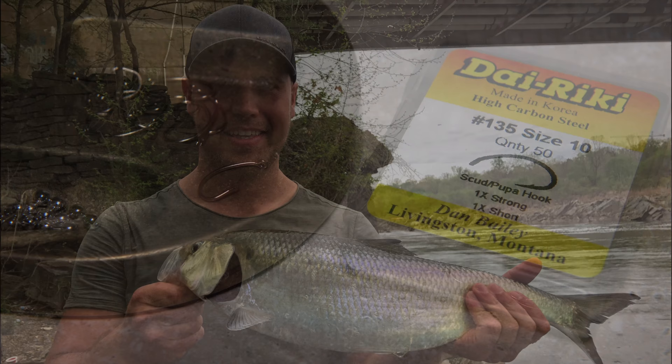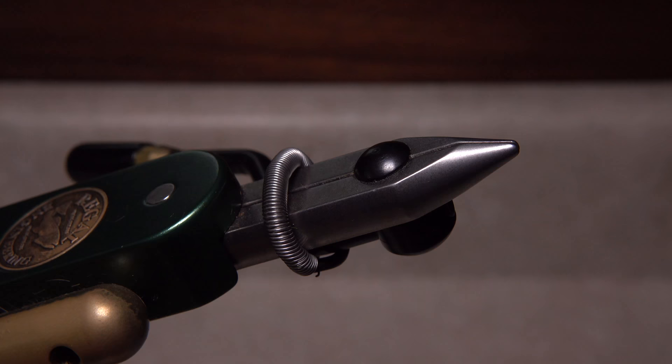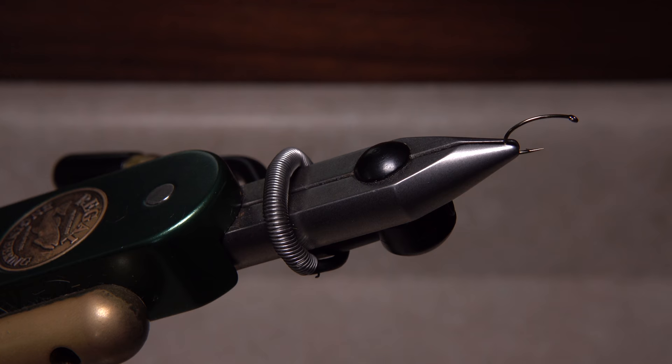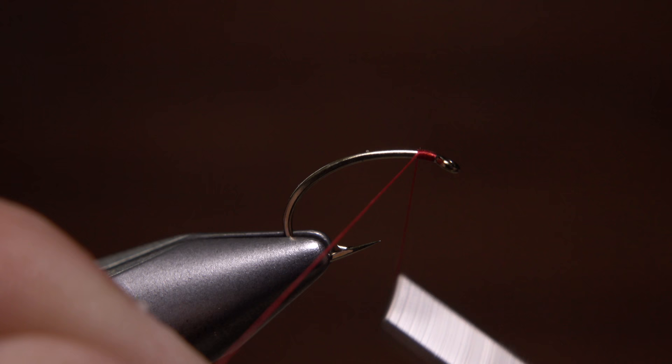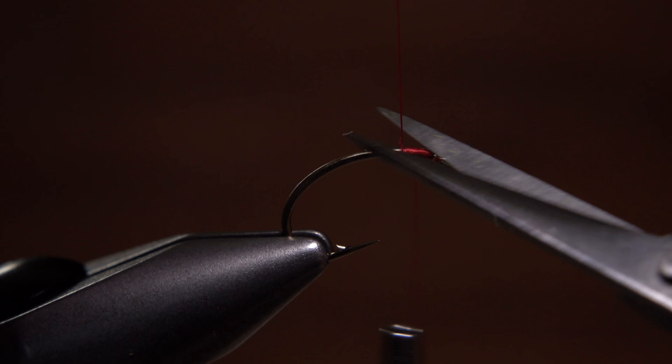To tie Rob's damselfly nymph, I'm going to start with a Dairiki number 135 in a size 10. I really like the holding power of the 135's offset shank. For thread, I've loaded a bobbin with a spool of red UTC 70 denier. Get your thread started on the hook shank behind the eye and take a few wraps rearward before snipping or breaking off the tag. Leave about an eye length space behind the hook eye.